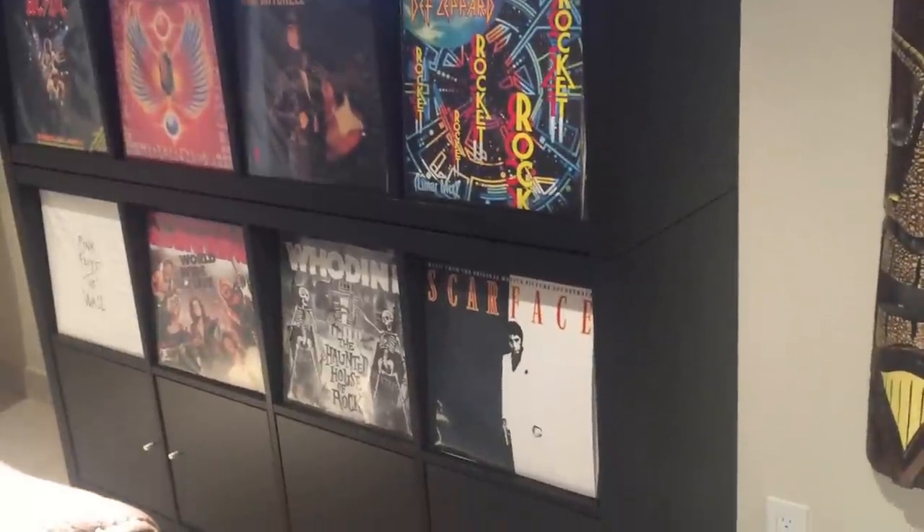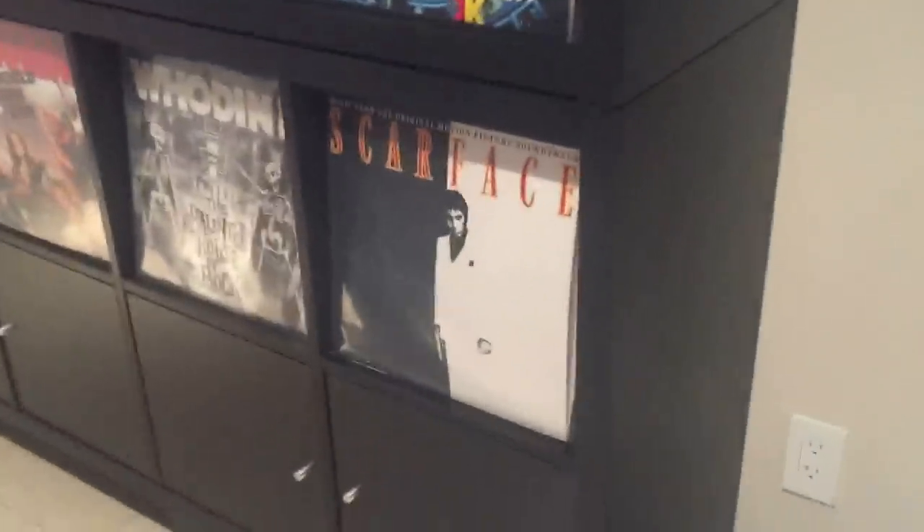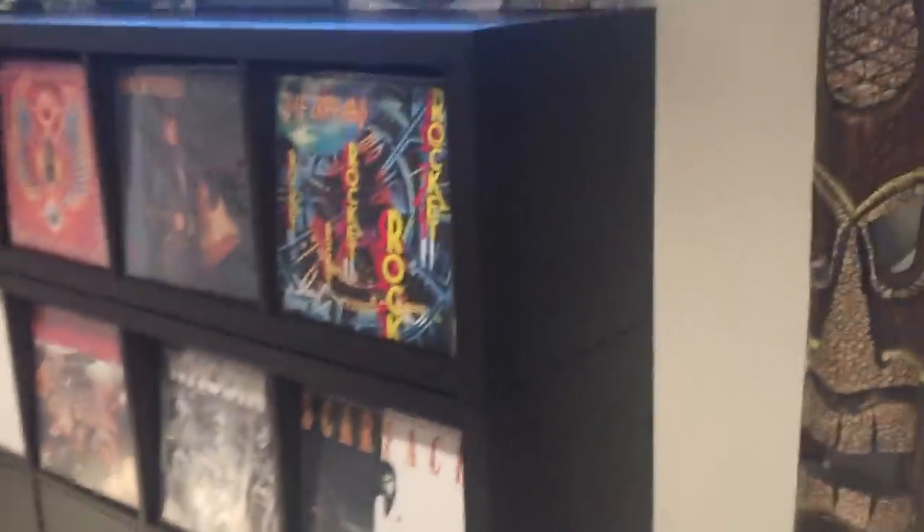That's a Kallax collection from Ikea. I've got a couple of drawers at the bottom where I keep manuals and things like that. I've got all my vinyl behind the discs, all categorized alphabetically. It's pretty good so I can find things.